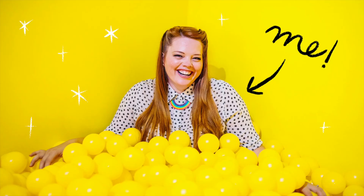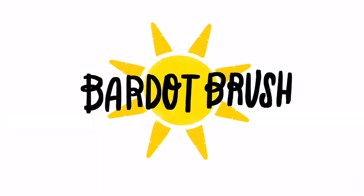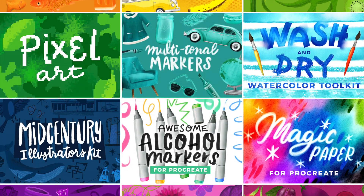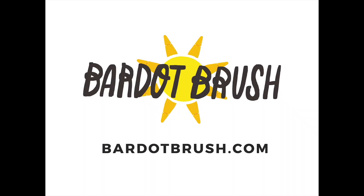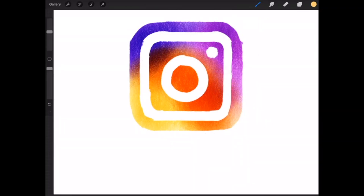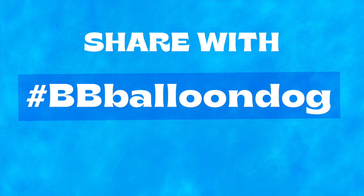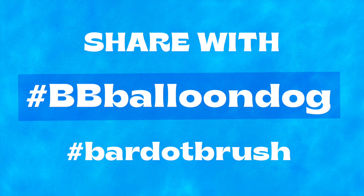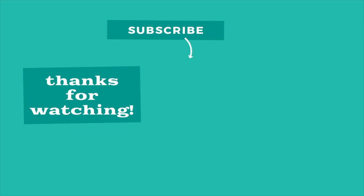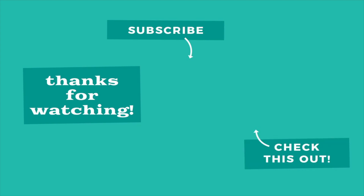I'm Lisa Bardot and I teach people how to find their creativity through drawing on the iPad. I'm the owner of Bardot Brush, one of the leading brush creators for Procreate. If you'd like to support me, I hope you'll take a look at my premium brush sets that inspire creativity at BardotBrush.com. If you're posting artwork to Instagram made with my brushes or tutorials, I would love to see it. The special hashtag just for this tutorial is hashtag BBBalloonDog. You can also use hashtag BardotBrush. Thanks and happy art making! If you liked this video, please subscribe for more awesome tutorials and check out one of my other videos. Have a great day!